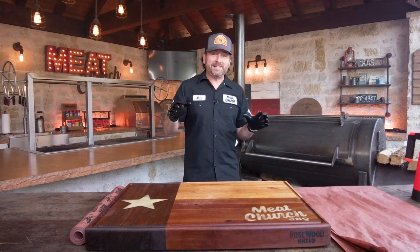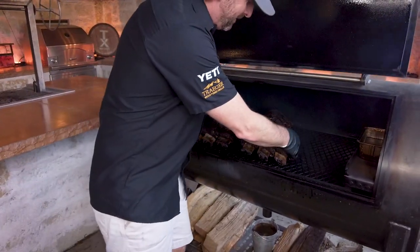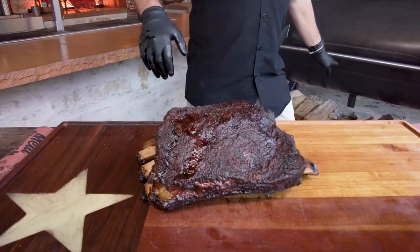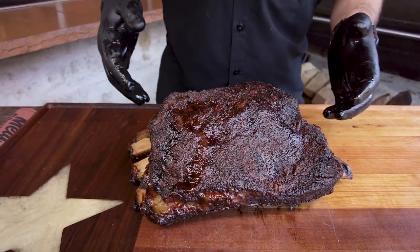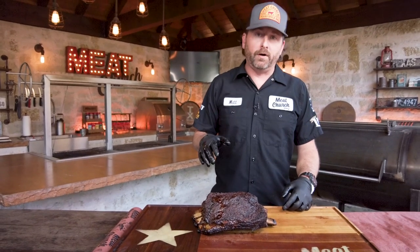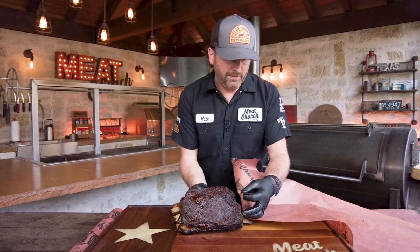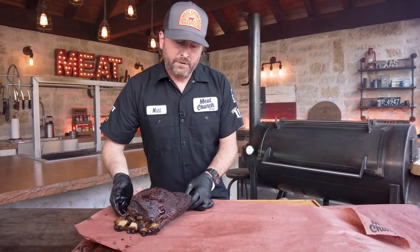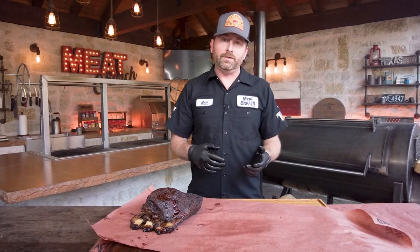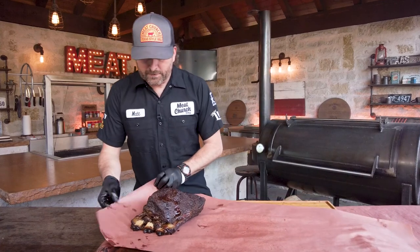I wish y'all could smell this — it's unbelievable in this kitchen right now. It's been about six and a half hours. Look at that — the bark is set up beautifully. I temped these a minute ago and they're at about 175, so I'm going to go ahead and wrap them. Wrapping is actually optional on beef ribs — sometimes I just take them all the way through the cook and get a super bark. But I'm going to wrap in unwaxed butcher paper that I've sprayed with a little bit of cider vinegar to make it more pliable. You could wrap in foil — the cook would speed up if you did that, but you kind of lose some of your bark. So if you wrap in foil at the end of the cook, you should pull them out and put them back on the pit to try to get some of that bark back.